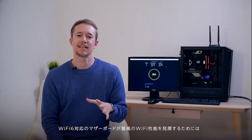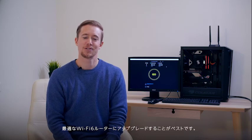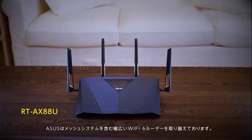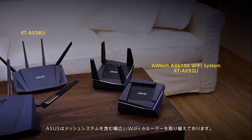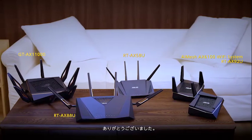It's pretty cut and dry. To get the best Wi-Fi performance for your Wi-Fi 6 motherboard, upgrading to a matching Wi-Fi 6 router is the way to go. Asus has several options for Wi-Fi 6 routers, including mesh systems. Check out your local retailer for the best Wi-Fi 6 solutions. Thanks for joining us — we'll see you next time.